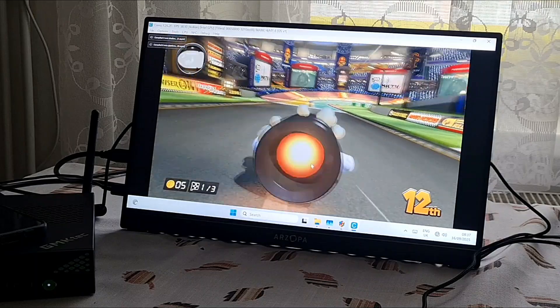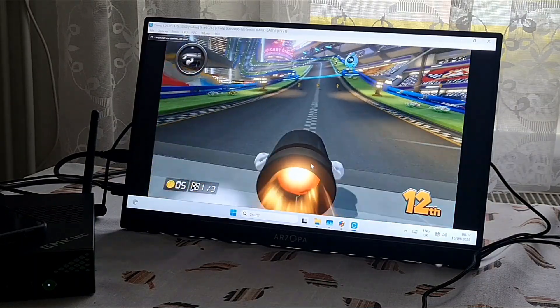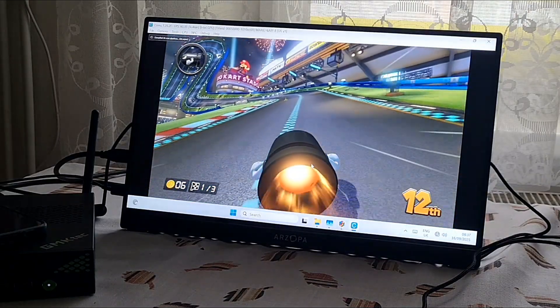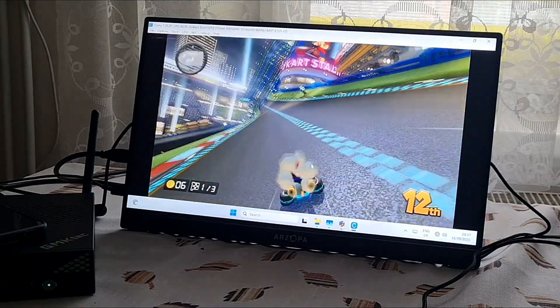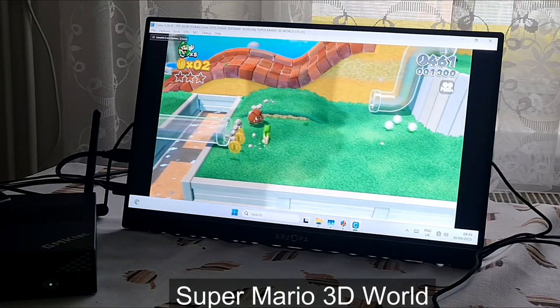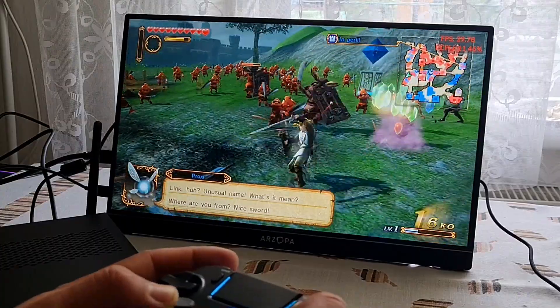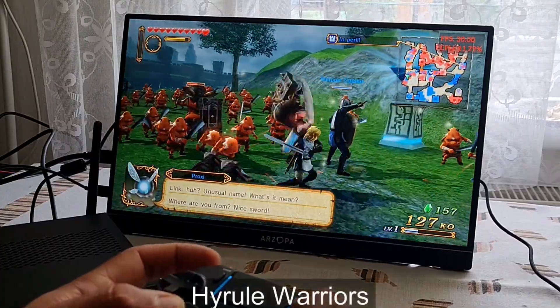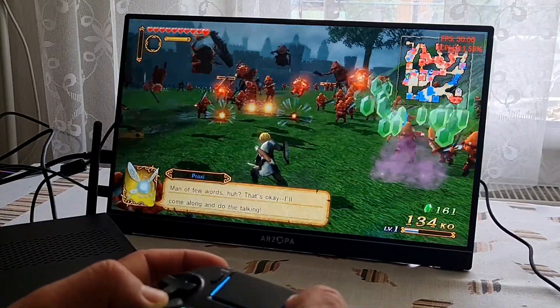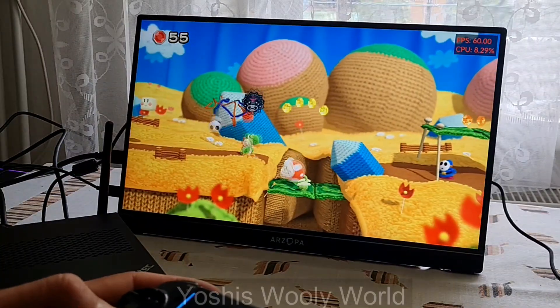All the Wii U games that I've tried were running very nicely with a stable framerate. Mario Kart 8, Super Mario 3D World — I didn't have a controller so I was controlling it with mouse and keyboard and it felt really weird. Hyrule Warriors was full speed. All the games were running at 1x resolution. And Yoshi's Woolly World also had no slowdowns.